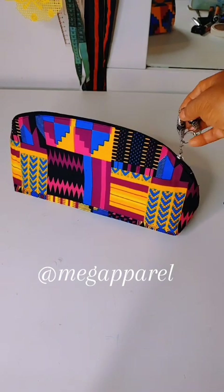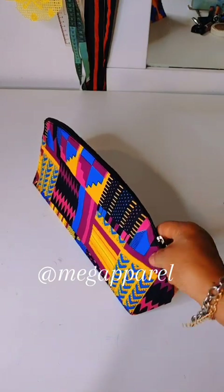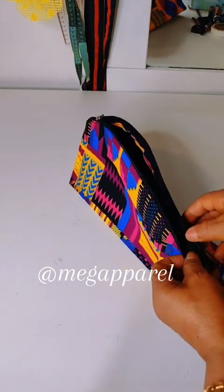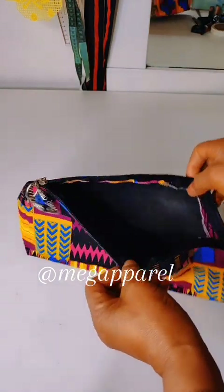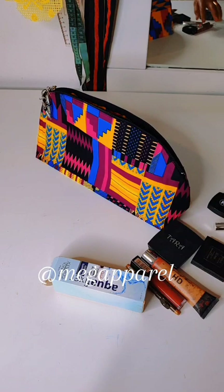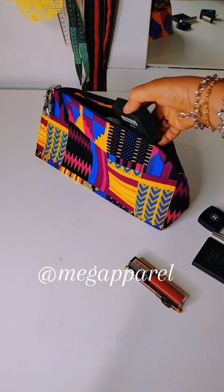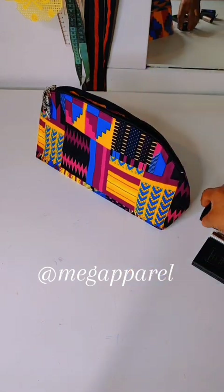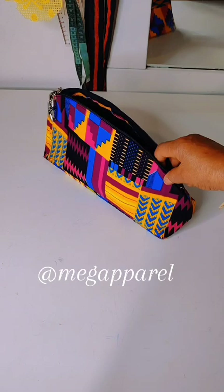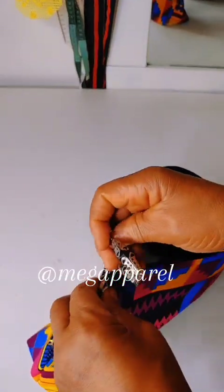That's all on how to cut and stitch your pouch tutorial. You can see the beauty of it. As I told you, you can attach or add any design of your choice. Let's see the inside — it's beautiful. You just put in your makeup or whatever you want to use it for and then close it. It's so beautiful. Please if you find it helpful, like and share, then follow for more. Have a super blessed day!